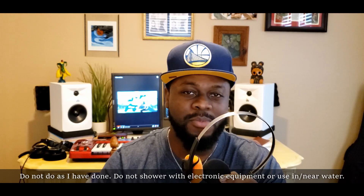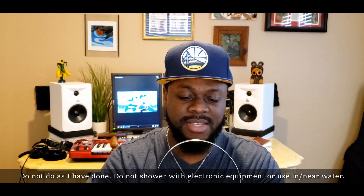I've actually showered with these on and worn them in the rain, so I would say they are naturally somewhat water resistant even though the product doesn't claim that. Obviously you don't want to get a lot of water on them — they'll probably die out. The open-back design also allows you to hear your surroundings.